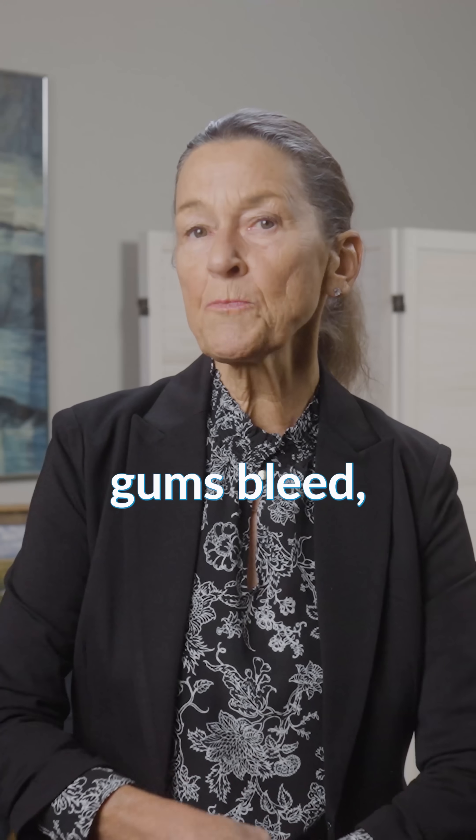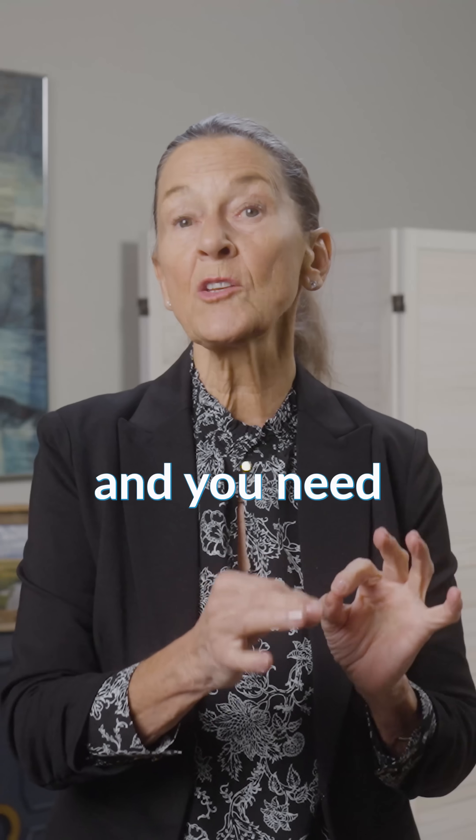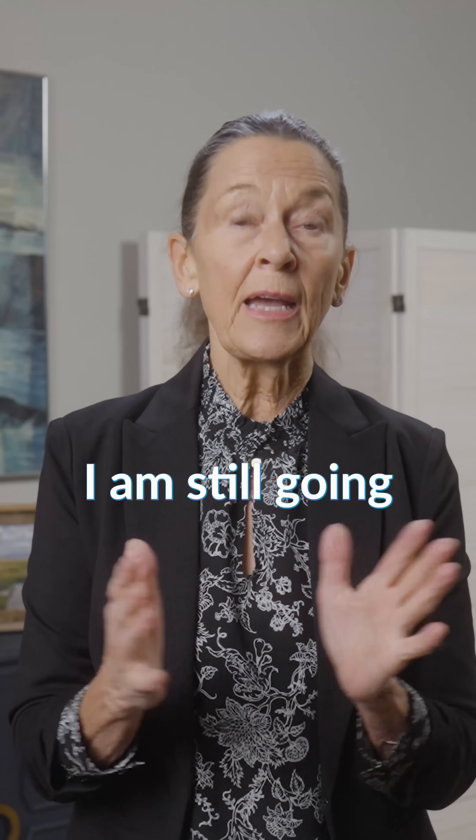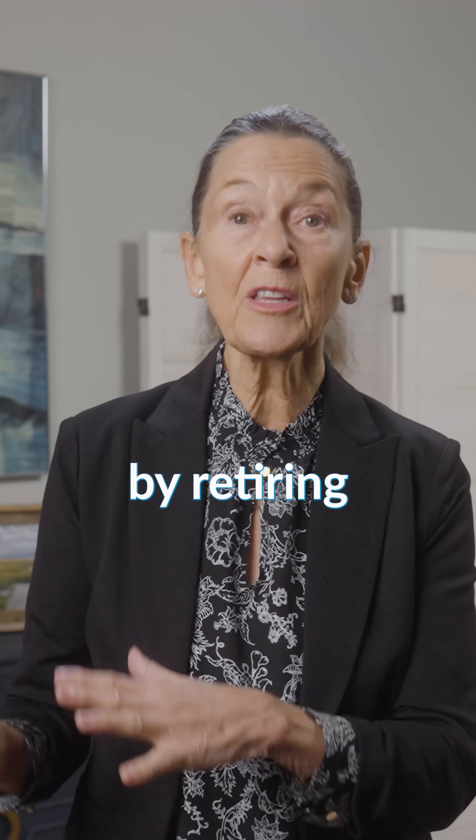So if your gums bleed, if you're worried and you're flossing because you've been told that your gums bleed and you need to floss more, I am still going to tell you — in my opinion — you will have more success by retiring the floss.